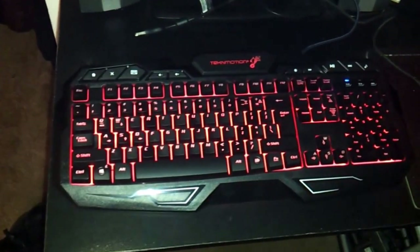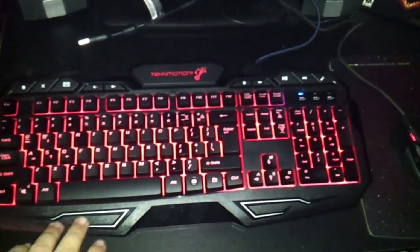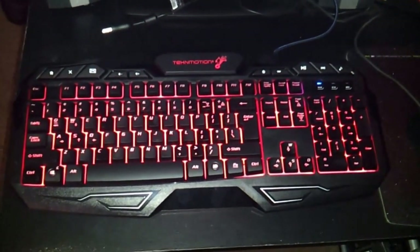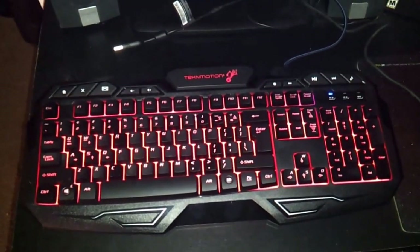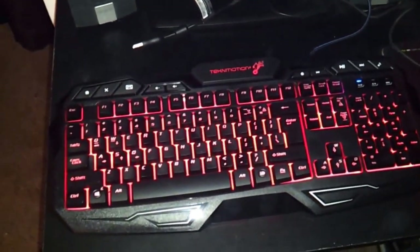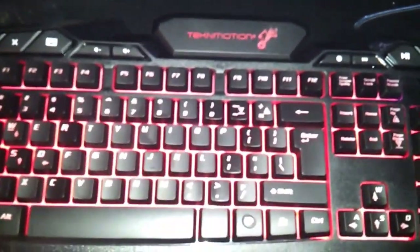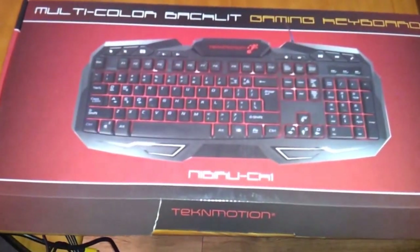What's up everybody, it's me Joe. I just wanted to make this video real quick on this keyboard I picked up at Amazon for a little under 40 bucks. I just wanted to make a quick video and let you guys know that this thing is pretty freaking dope. It's a TekkenMotion — this particular model here is the Nibiru CK-1.